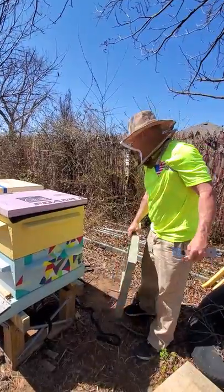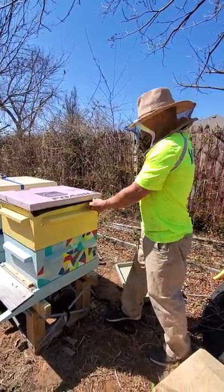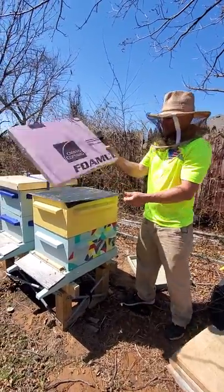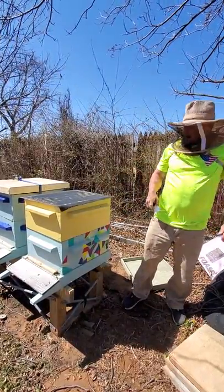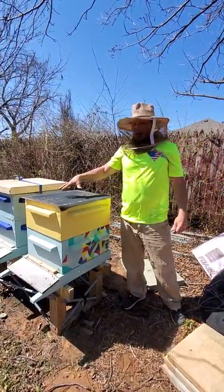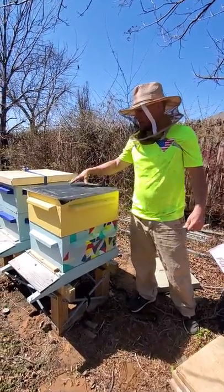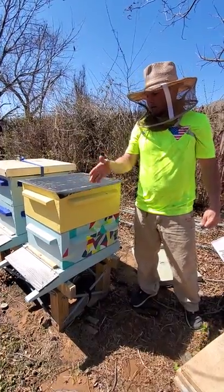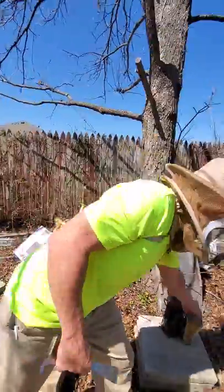It's propolis from before I stuck the insulation on. I'll stick my lid right there on the ground. The insulation comes off — that's for winter, we don't need that anymore. It keeps the lid warm so it's not colder than the inside, so condensation can't form right here. It'll form on the outside walls and be able to drip down, and the bees will have access to it in the event that they need water in the winter.